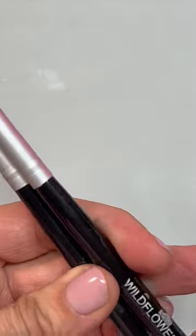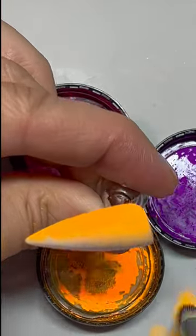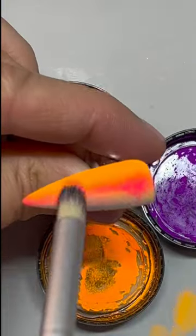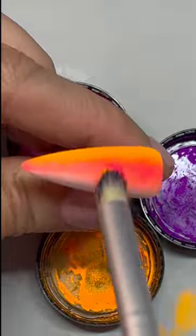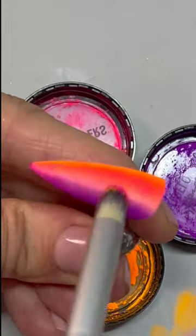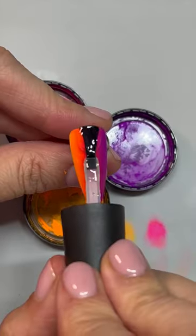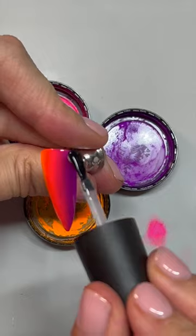...is to use the Wildflowers neon pigments and the scrubby brush. Just put a coat of white, cure it — the pigments will stick beautifully into the tacky layer of the white gel polish. You can apply them using the Wildflower scrubby brush. Take your time, do your best. I think it's the easiest way to get a bright, popping ombre.